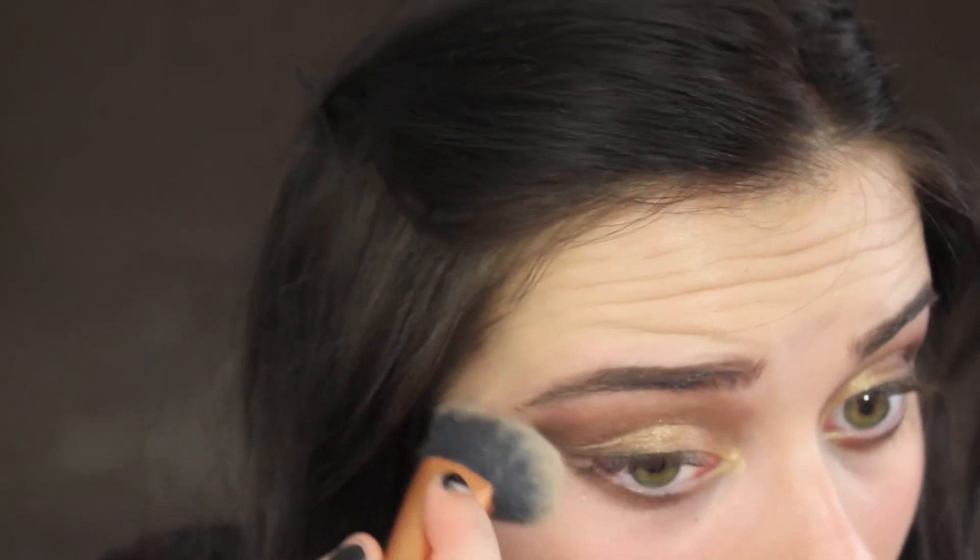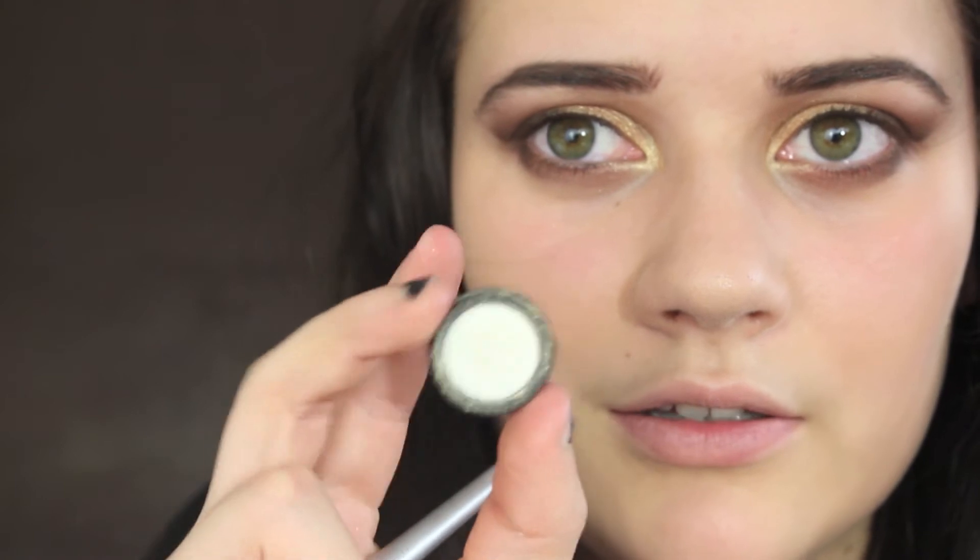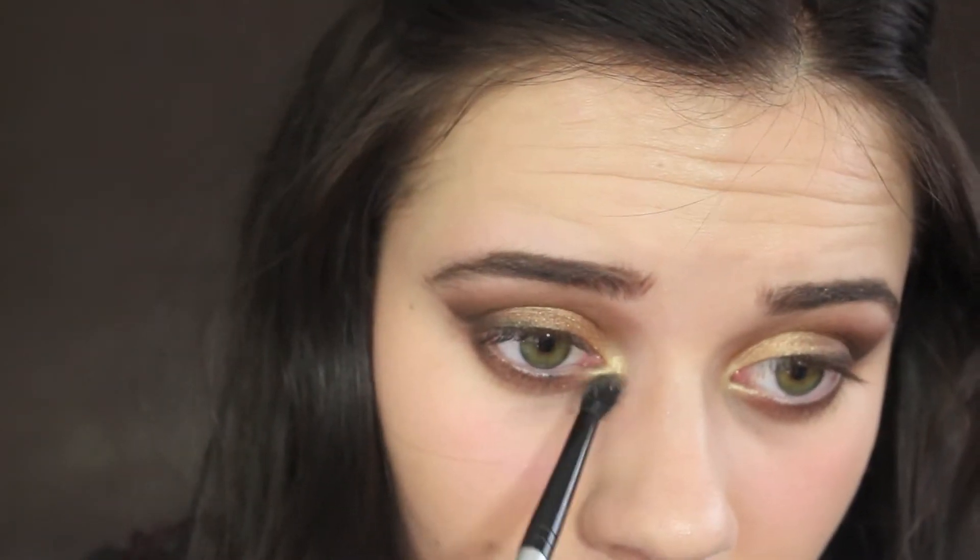Take your foundation brush and clean up any edges. Now I'm going to take this eyeshadow from Benefit — Miss Moon. It's a white with a gorgeous gold reflex, it's so pretty. It's going right here in the inner corner.